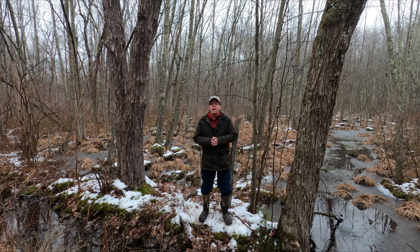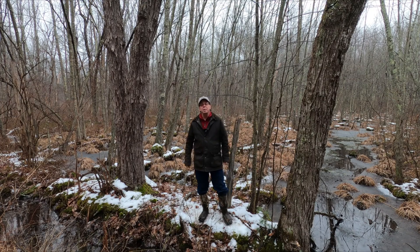Being able to identify these two species can help you make informed decisions about which trees you might want to cut in your woodlot for firewood, or which you may want to tap when making maple syrup. So today I'm going to give you some hints on how to tell sugar maple from red maple in the winter.